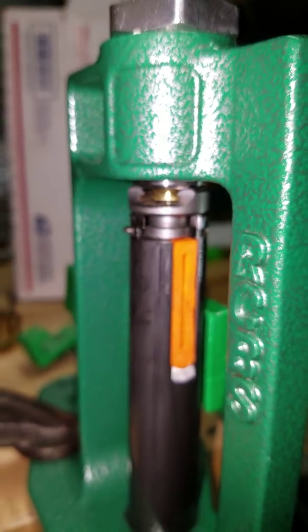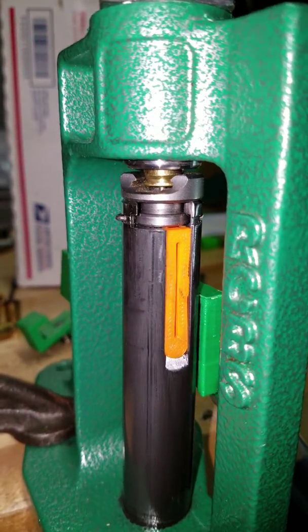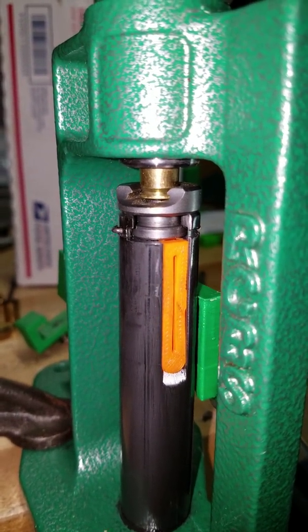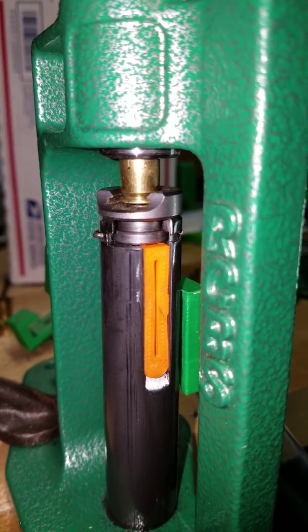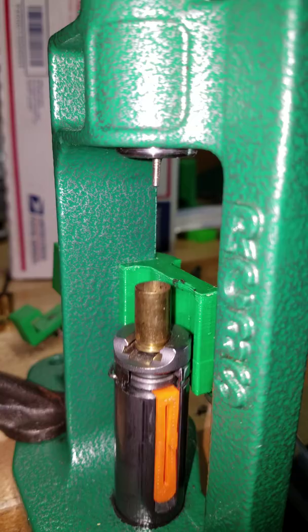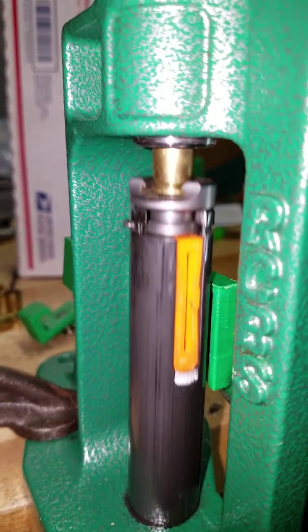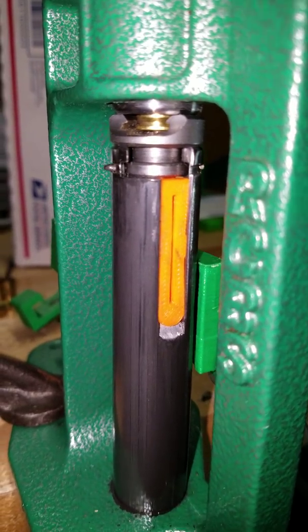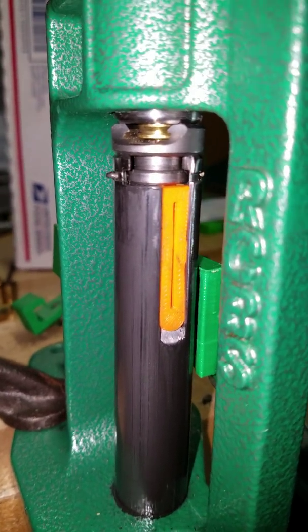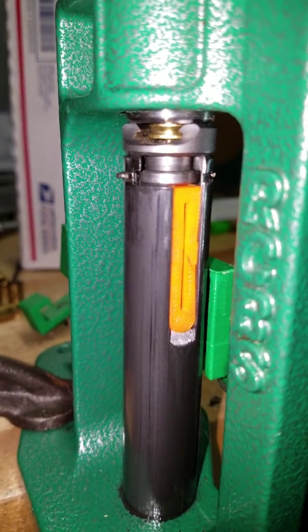So if I really quickly push the handle up, it probably might miss the exit on the primer catcher. But it made it into the primer catcher because just as soon as it fell off it went down. I think this is probably universal for all the different presses.